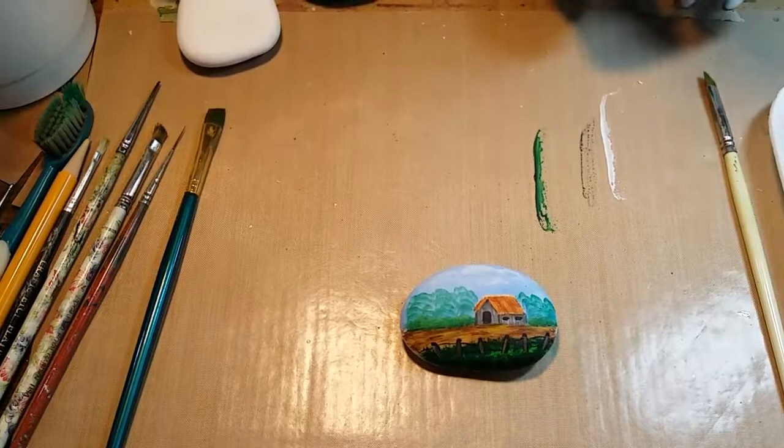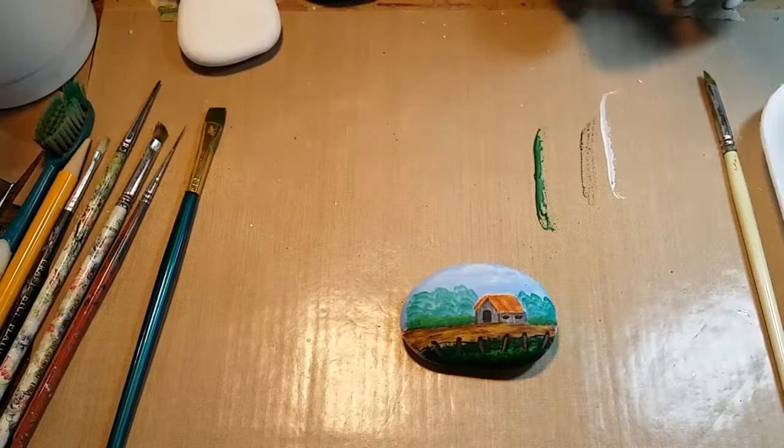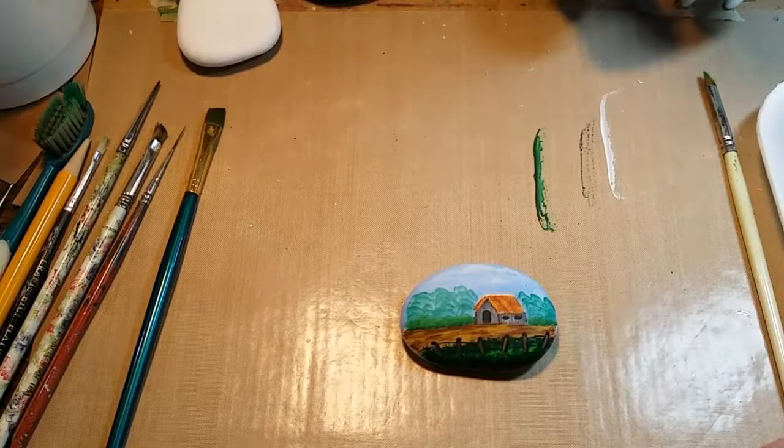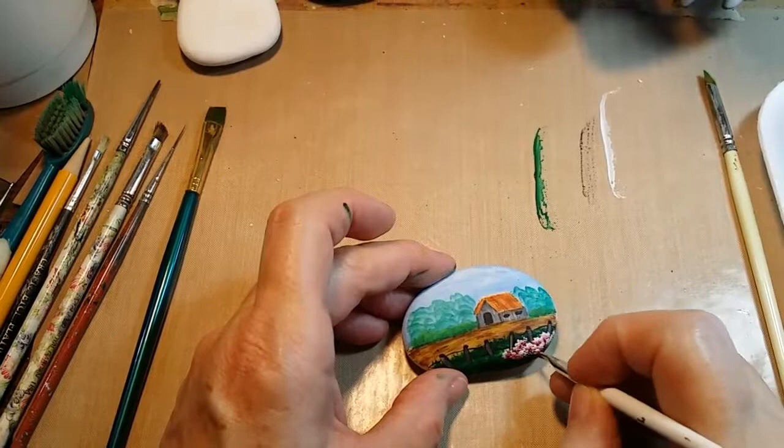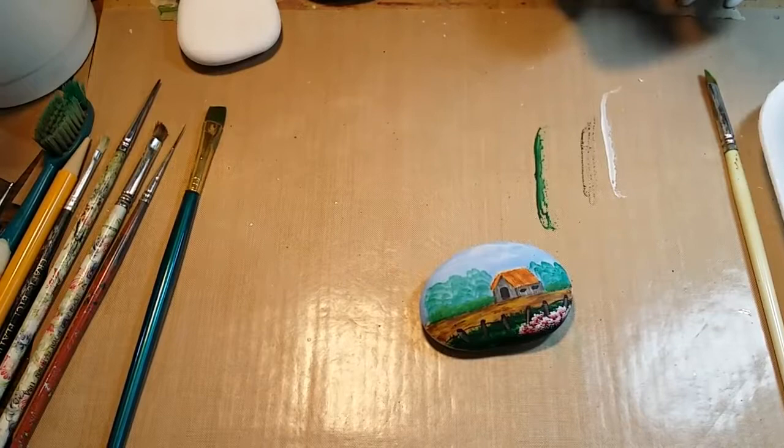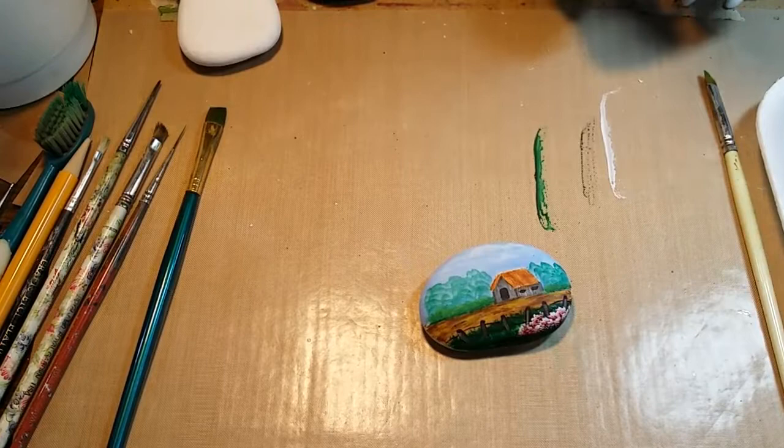Now with the same small brush, we're going to take some red on one side and white on the other, and we are going to apply our little flowers. This is just the sweetest and easiest little garden you will ever grow — they are so much fun to do.